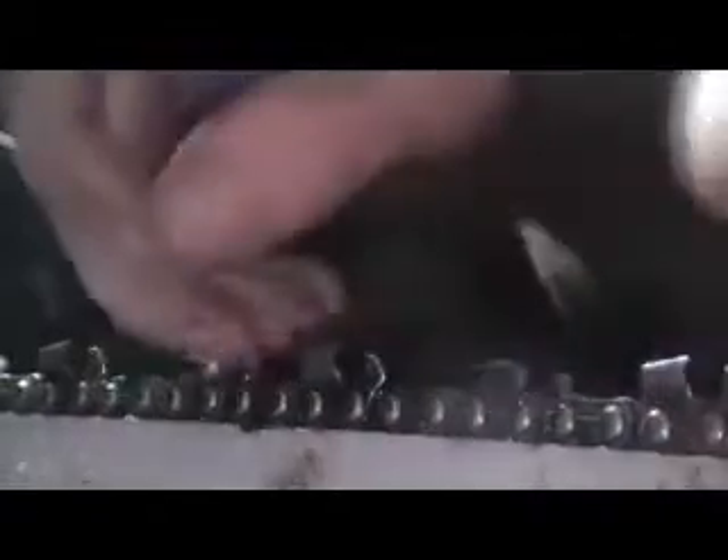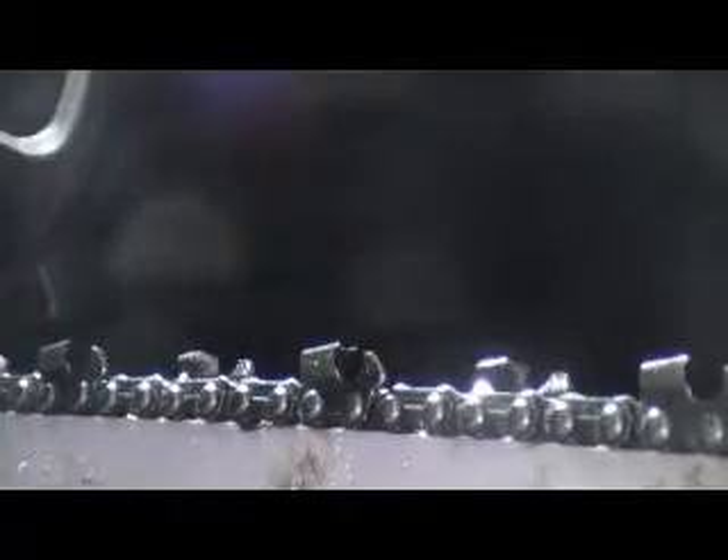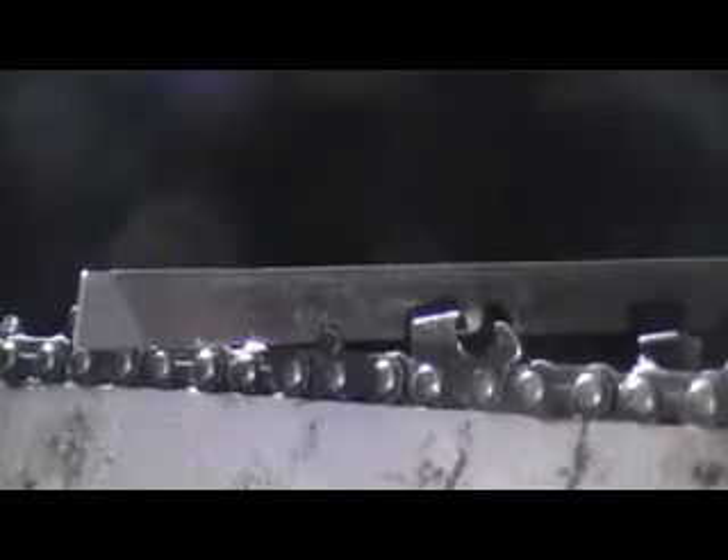Right after 10 swipes it's still not good. And right there — that tooth is properly sharpened after about 12 swipes. Moving on to the next one.